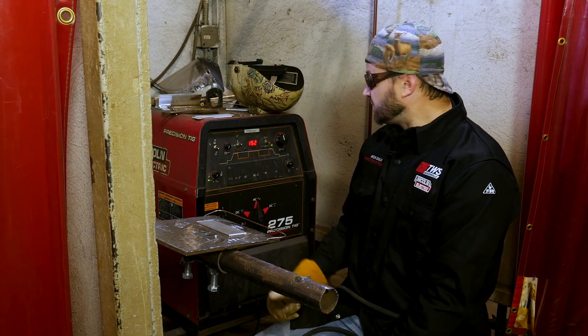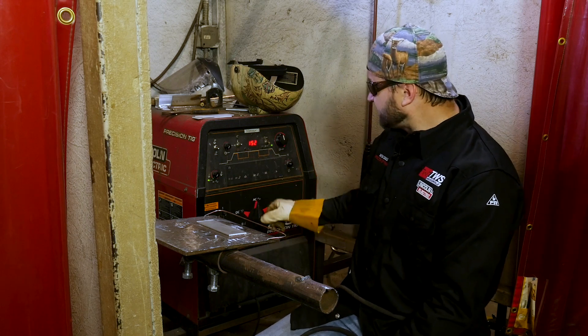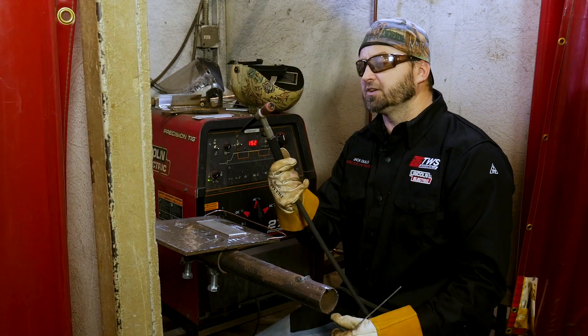So let's first talk about the machine. We've got the machine set up — I know there's a lot of buttons here, but basically we've got it set on AC for our alternating current, and we're going to run it around 150 amps. Then we've got our TIG rig set up.